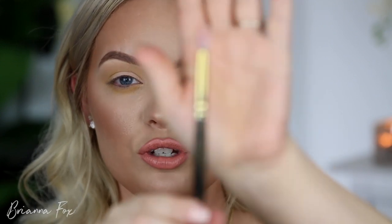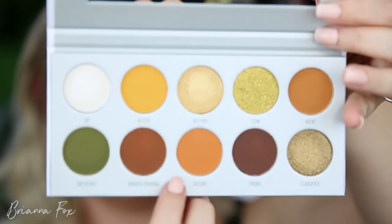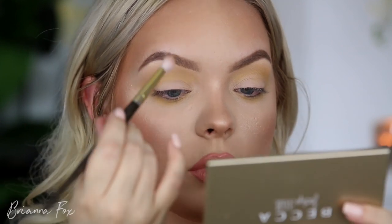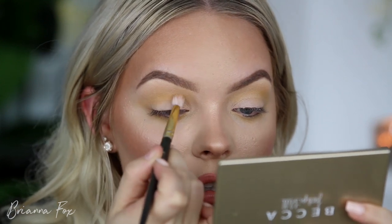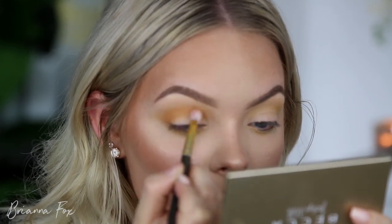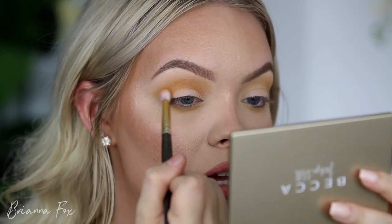I'm switching to a Smith 230 brush, which is slightly smaller and a little more dense. I'm grabbing Secure, the brighter orange shade, picking it up on the tip of the brush and bringing it closer down into the crease — not bringing it up as high as I did with the yellow shade. Then I'm picking up a little bit of excess to blend right over the top of that to blend out the orange shade.